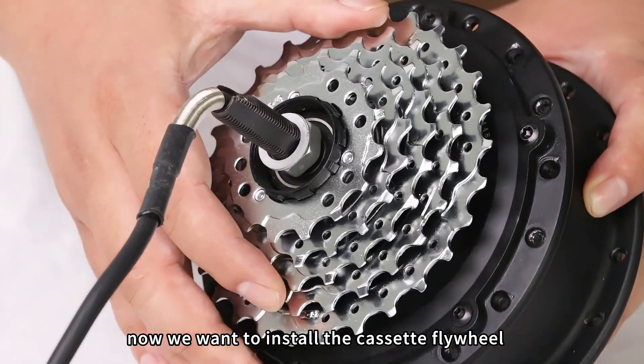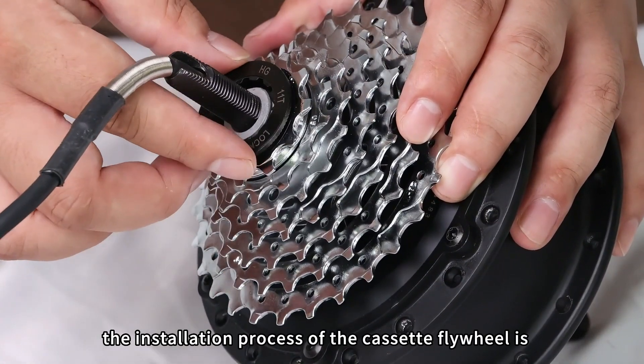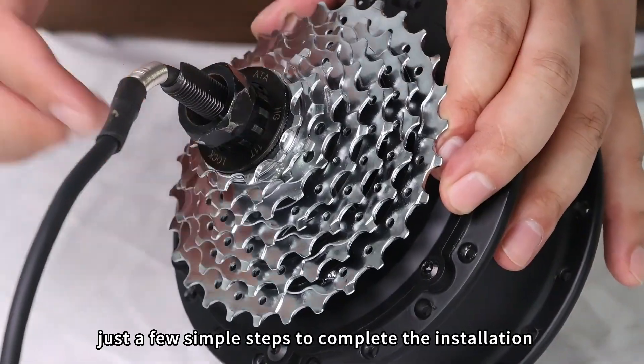Now we want to install the cassette flywheel. The installation process of the cassette flywheel is also very simple — just a few simple steps to complete the installation.